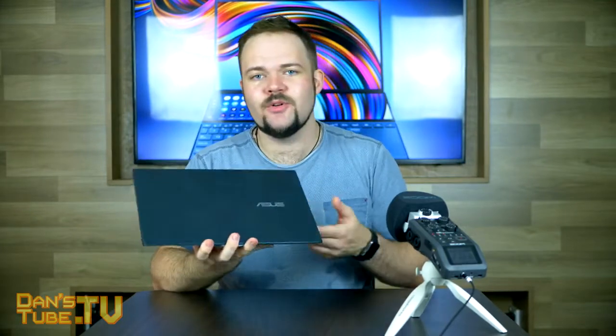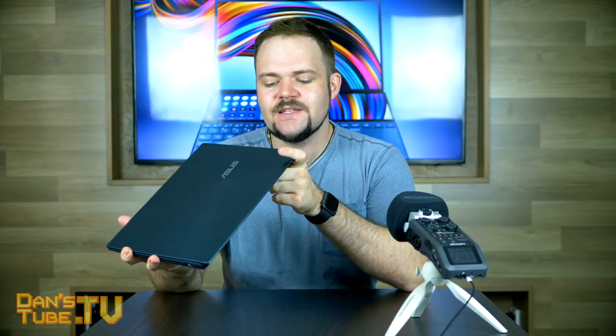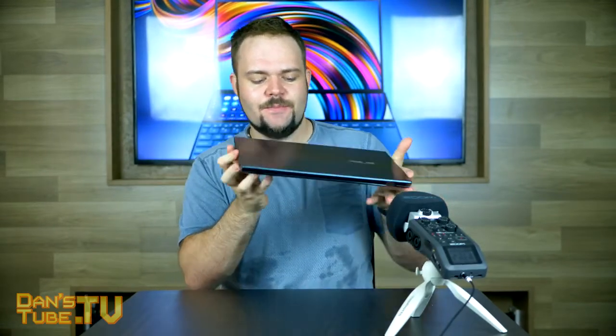When it comes to the ports: on this side we have a full HDMI port, USB, USB-C, and a charging port. We also have a micro SD card slot, which is really handy for me because I use a lot of action cameras and technology that uses micro SDs. Some people might use a full SD, but adapters are an easy workaround. There's also a microphone/headphone jack and another USB port as well.